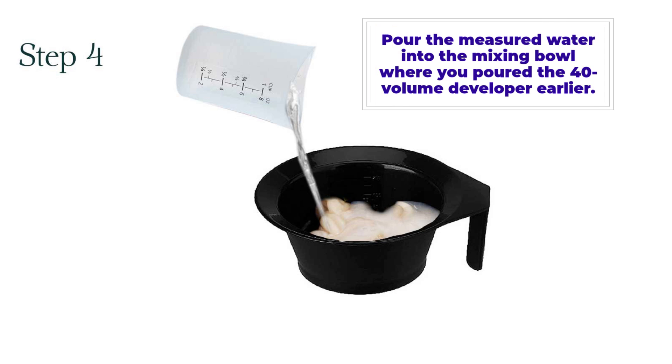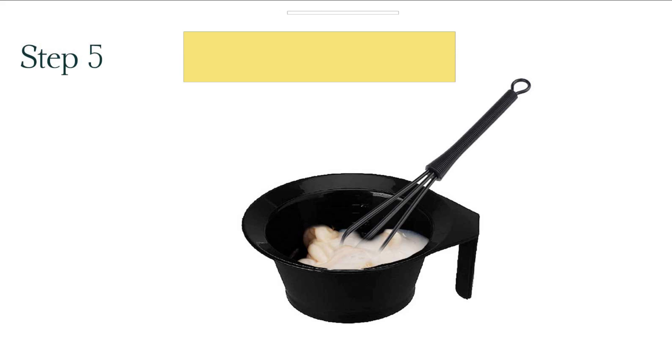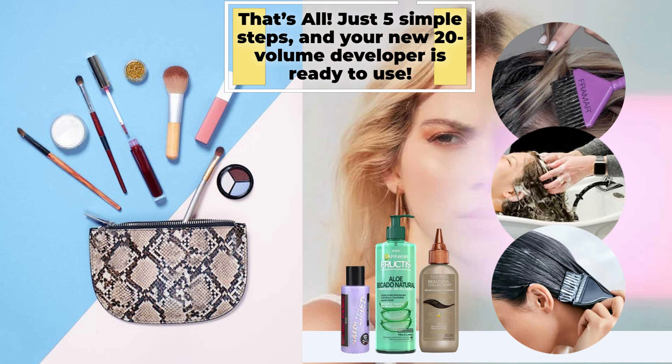Step 4: Pour the measured water into the mixing bowl where you poured the 40-volume developer earlier. Step 5: Use a hair dye stirrer to mix the developer and water gently. Continue to mix till you achieve an even consistency mixture. That's all — just 5 simple steps, and your new 20-volume developer is ready to use.